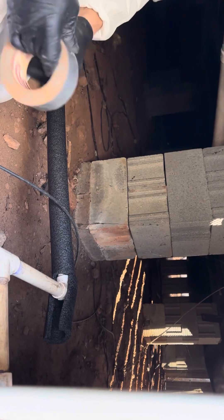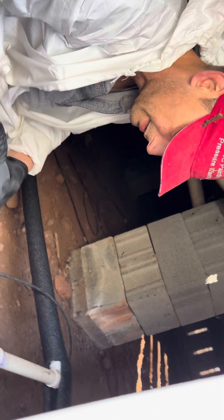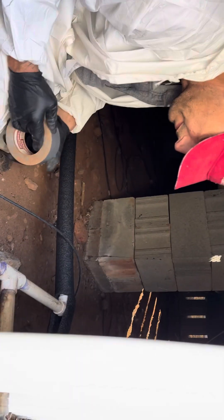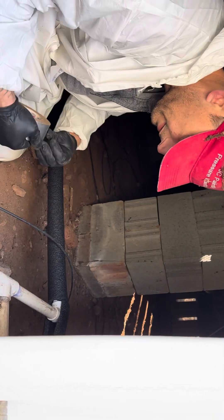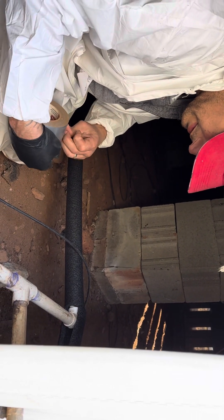There's that piece. Now we're going to take this piece and do it like that. Let me get some tape — you run a piece and you've got to run tape on it. With gloves it's kind of hard, but you've got to put tape on it.